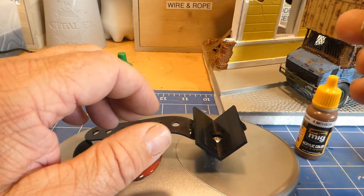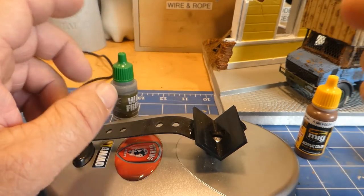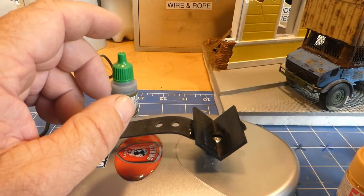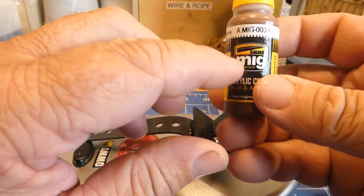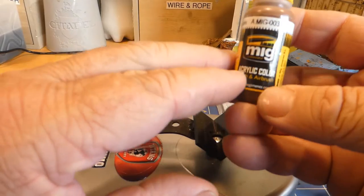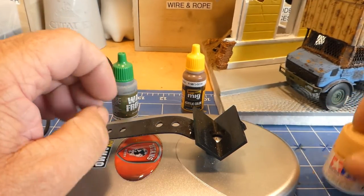Tamiya, for me, requires a special type of thinners. I do use the Ammo by Mig thinners, but I've also made my own thinners and I might do that in a later video to show you what I do, as well as a paint cleaner as well.